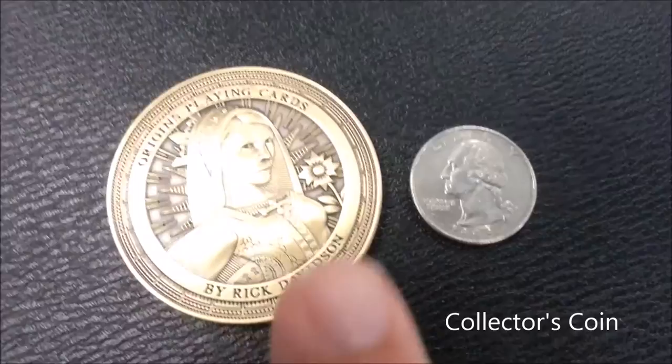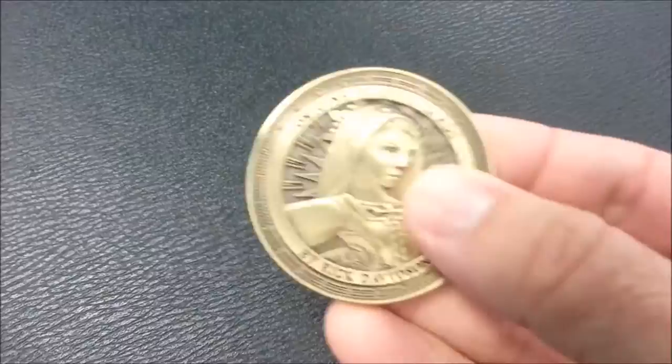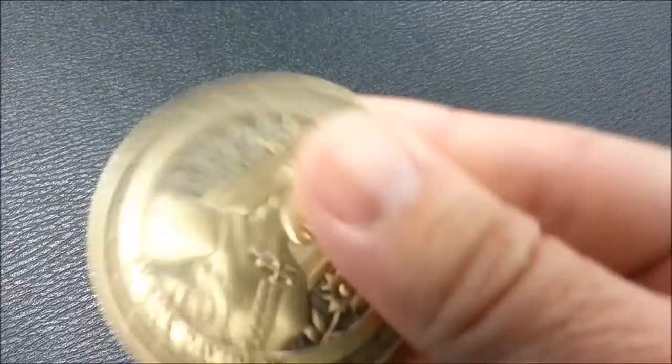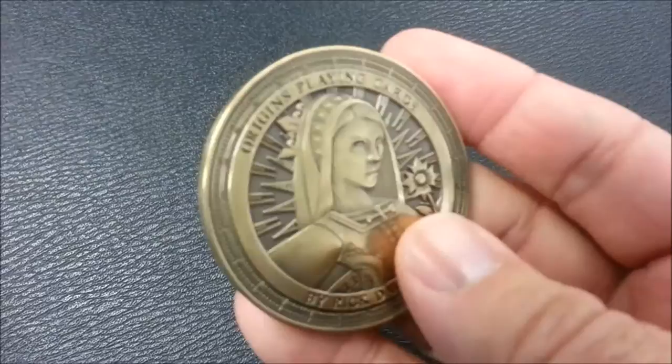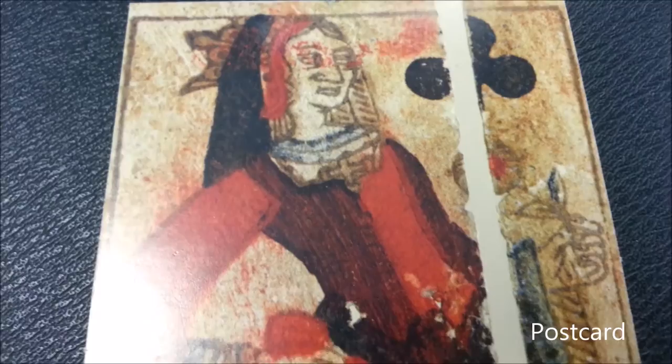Here's a close-up of the Origins collector's coin. Sometimes you see these on the internet and don't realize just how big they are. This is the collector's coin compared to a regular size quarter so you can get a real idea of how big it is. It has a lot of weight to it, so something like this would be really cool as a dealer chip if you're playing poker. That is the collector's coin for the Origins cards.